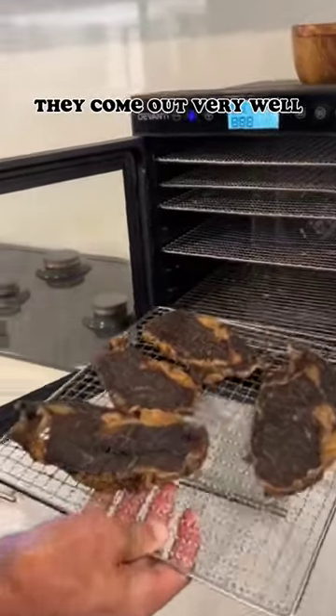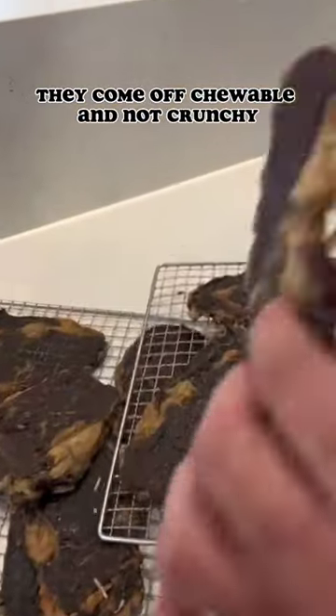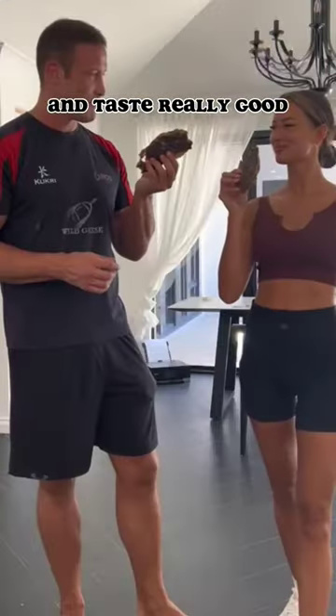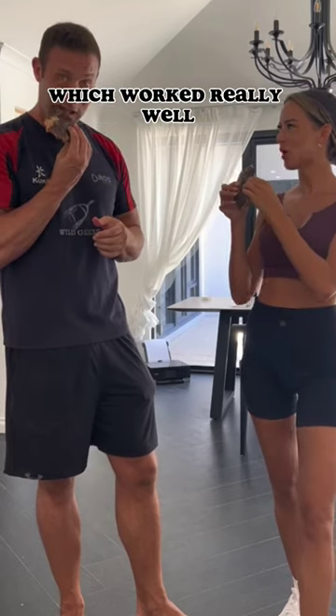As you can see they come out very well. Being a bit thicker, they come off chewable and not crunchy, and taste really good. We made these specifically to go with us on the plane to Costa Rica, which worked really well.